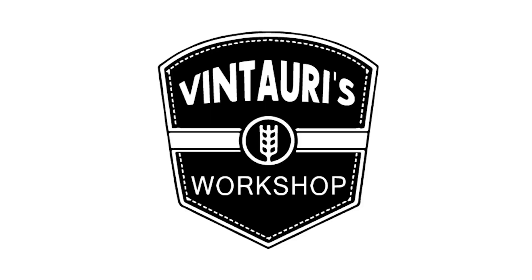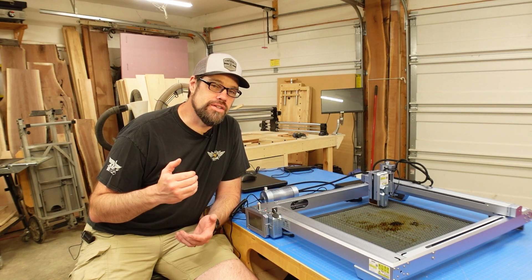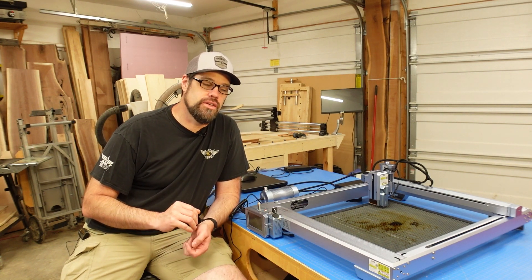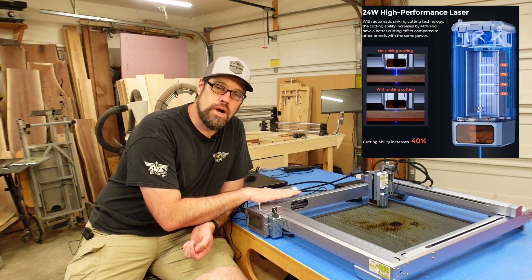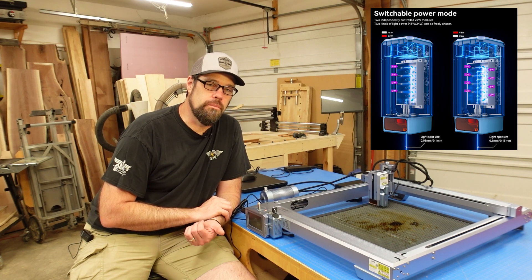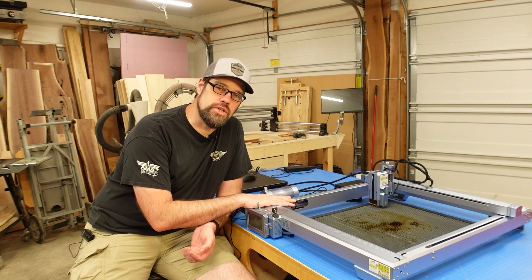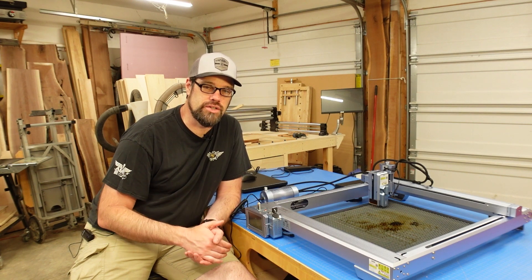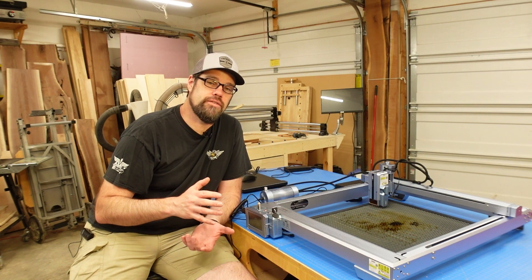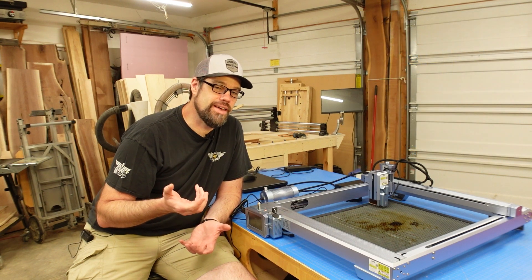Here we have the IKEA K1 Pro. This is what I would consider a next generation laser, and I'm going to go over some of the specifications. This is the Pro version — the 24-watt version. They also have a 48-watt Pro Max and an entry-level 10 or 12-watt version. The cutting area is 410 by 410 millimeters, roughly 16 by 16 inches square. The engraving speed is advertised at a blistering 800 millimeters per second, which equates to 48,000 millimeters per minute.